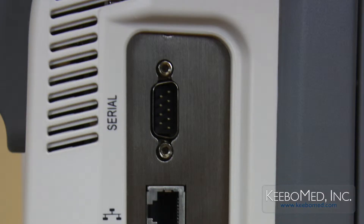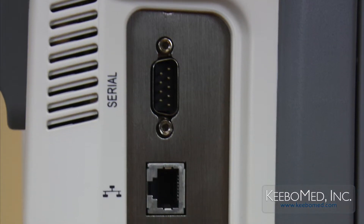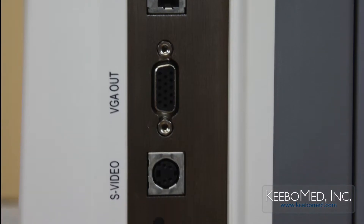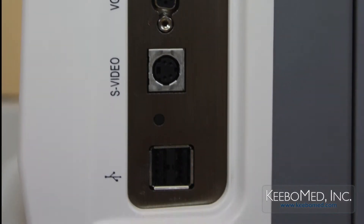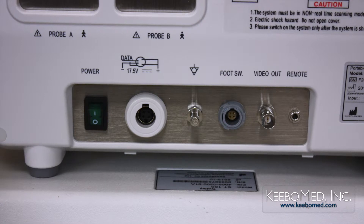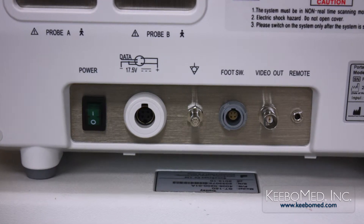The side has six ports. Starting from the top is a serial port, an ethernet port, a VGA port, an S-video port, and two USB ports.